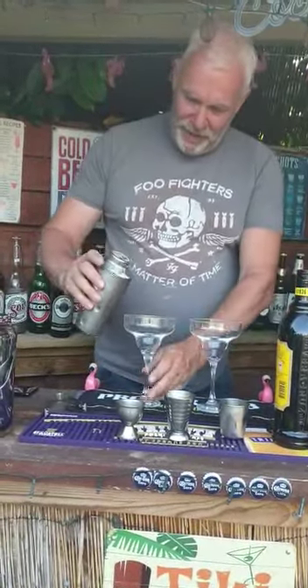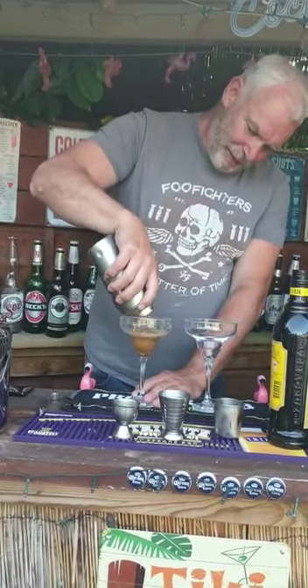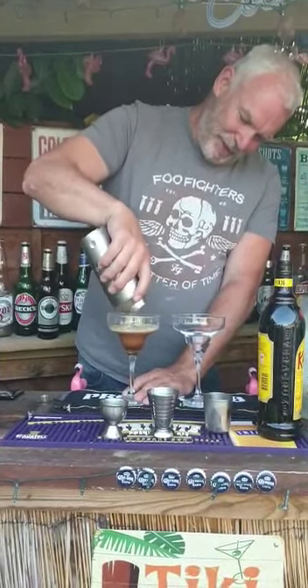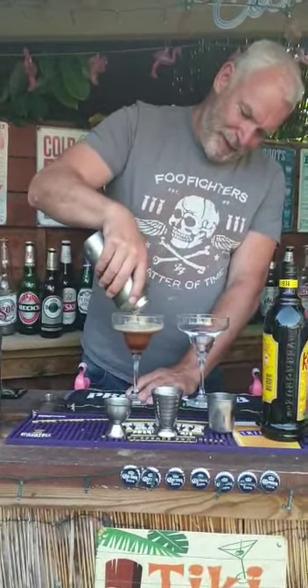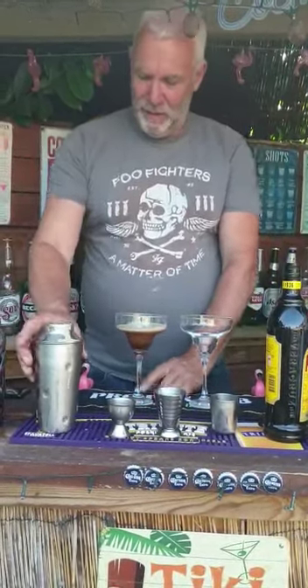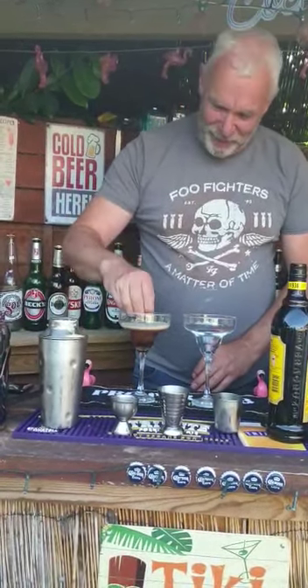We've got the strainer. Keep it simple — three coffee beans, three times three, put them on top.